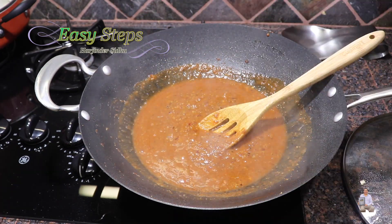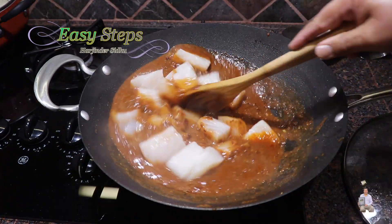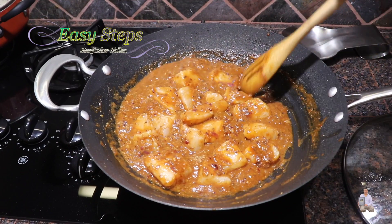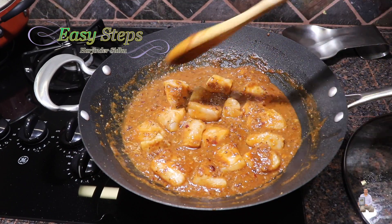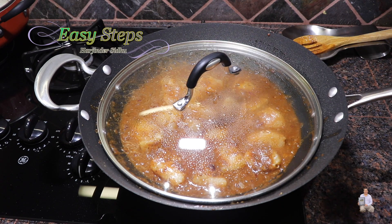Add the fish and mix it well. Once it's nicely combined, spread it evenly, cover with the lid, and cook for 10 minutes. After five minutes I'll come back and stir it once so it won't burn at all.